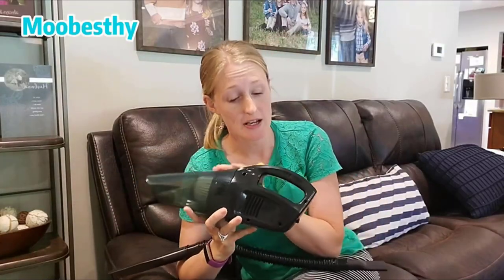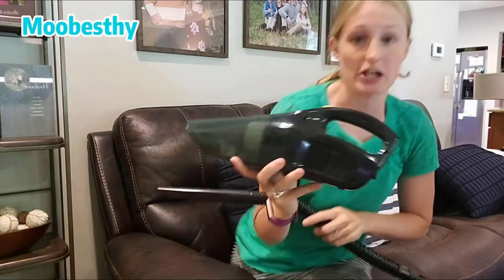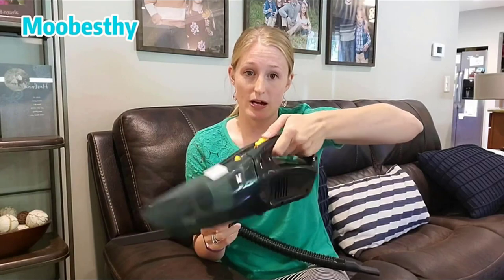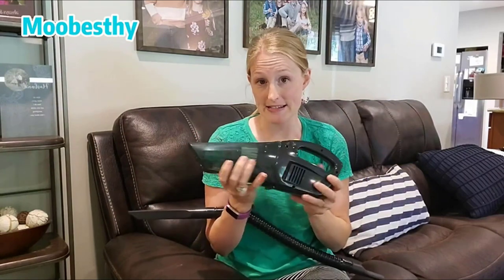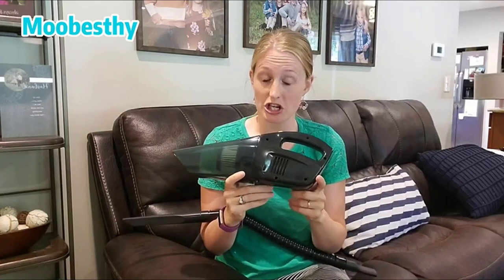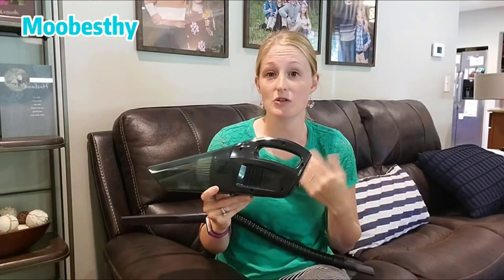Hello there. I am excited about a product that I just got in the mail — a handheld vacuum cleaner. I love the size; you can see right away it fits right in my hand and it's very light. It's not heavy at all. And it is very nice because this one you can charge, so you can use this vacuum without having to worry about any cords.